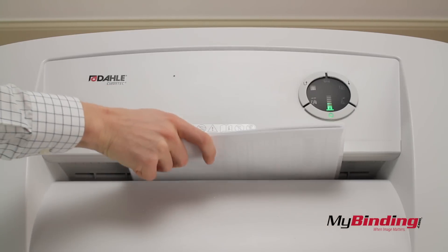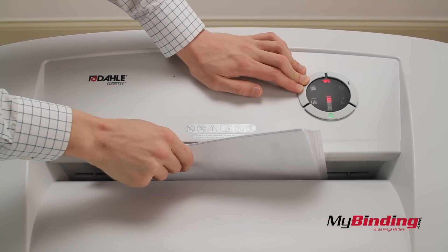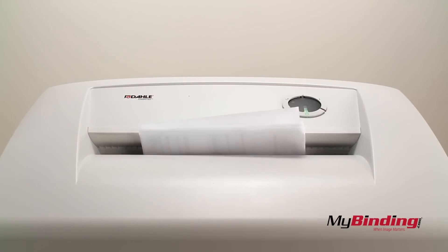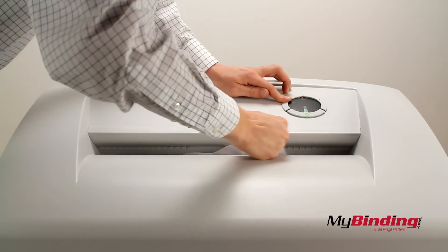If you ever need to stop shredding — like if you catch your hair or a tie — ouch, hold the reverse button and pull everything out. Of course, you can always panic and shout, and the shredder will stop.